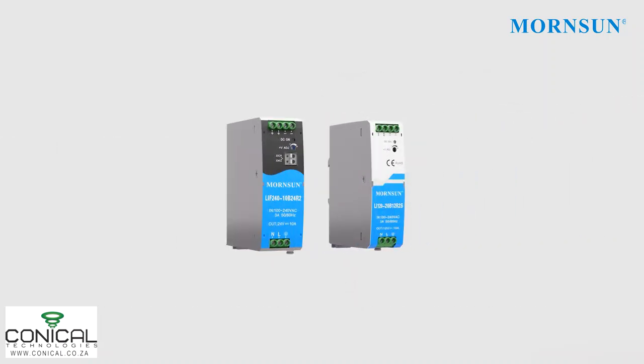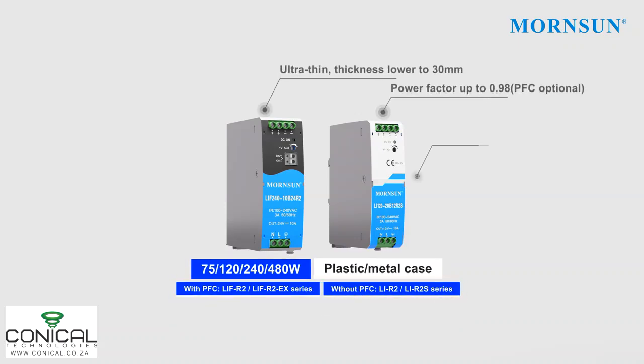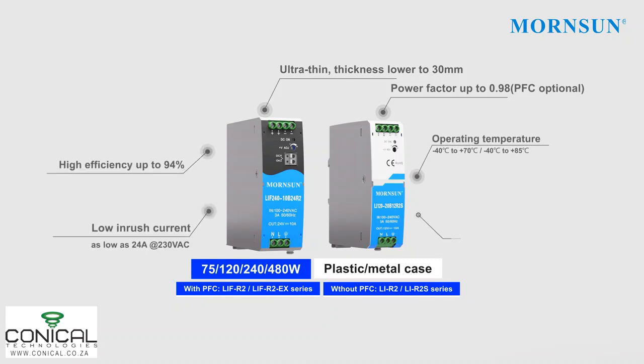Rated from 75W to 180W, PFC function is optional for the series which offers a slim metal case. High reliability performance including strong transient capability, 150% overpower and short-circuit current up to 200% maximum allows for smooth turn-on performance.